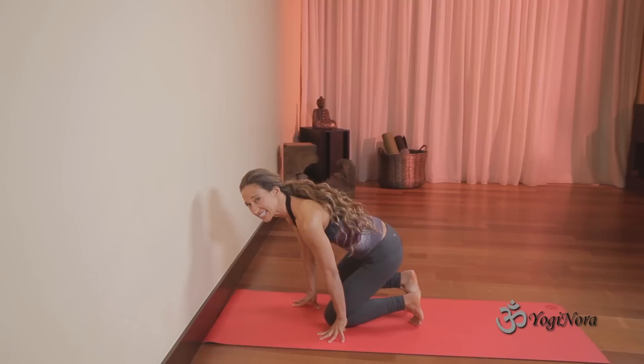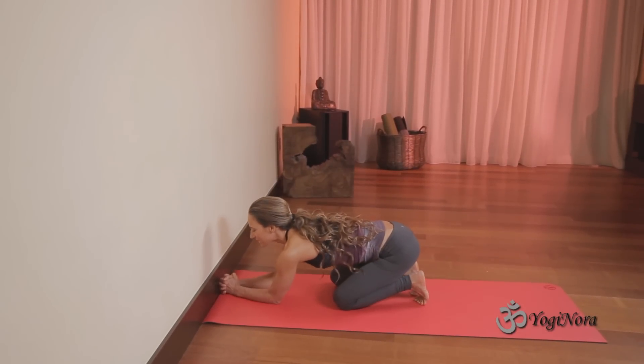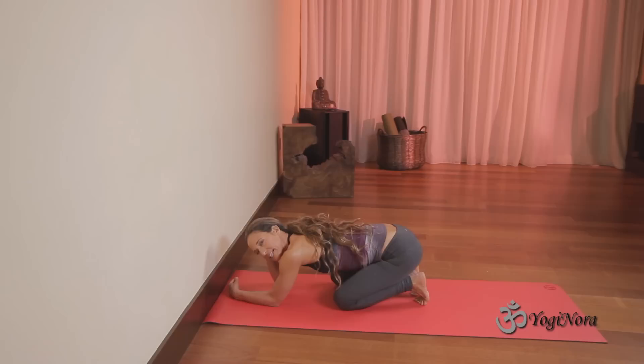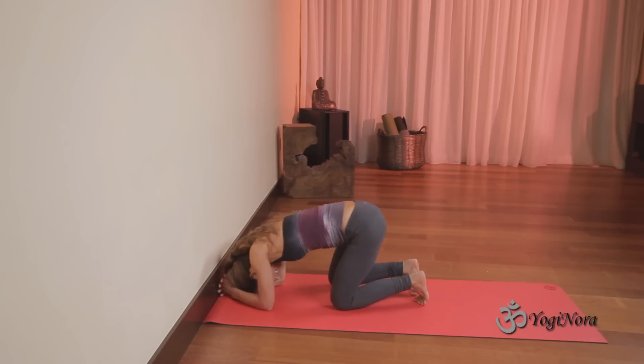If you're not familiar with headstand, this is a great way to learn it. My knuckles are against the wall — that's how I'm gauging where I'm at. This is my alignment here. And I cradle the back of my head into my hands, so the back of my head is touching my hands.